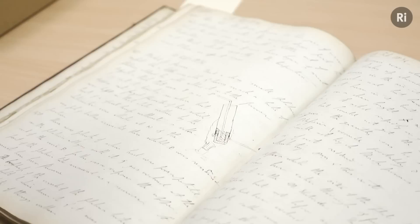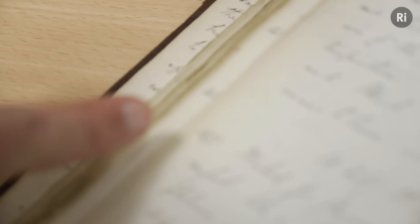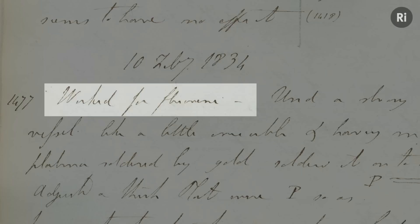And in 1834 and 1835, Faraday spent a huge amount of time trying to isolate fluorine for the first time. This is his entry for the 10th of February 1834, paragraph 1477, starting with the wonderful line: 'Works for fluorine.'